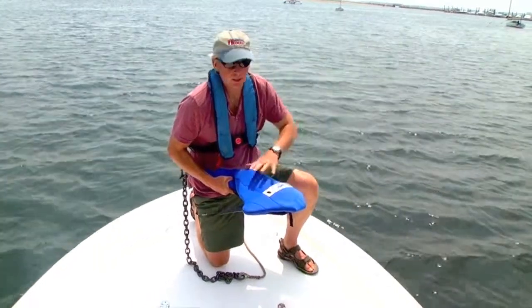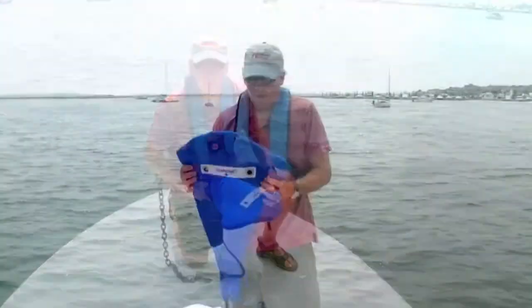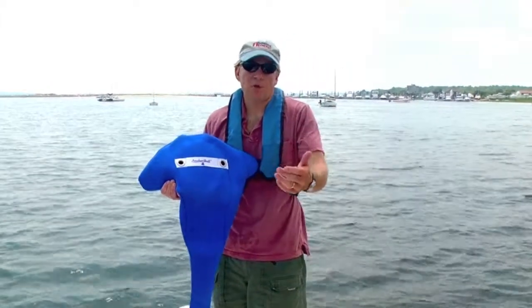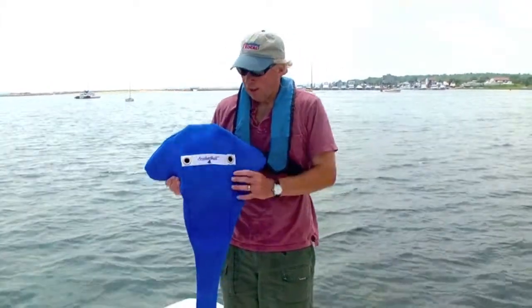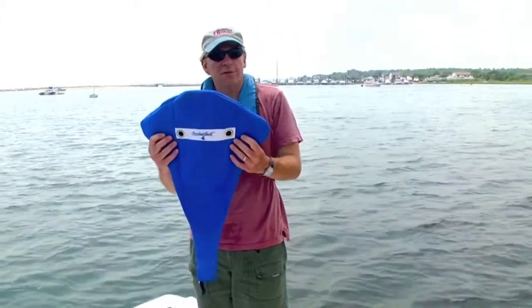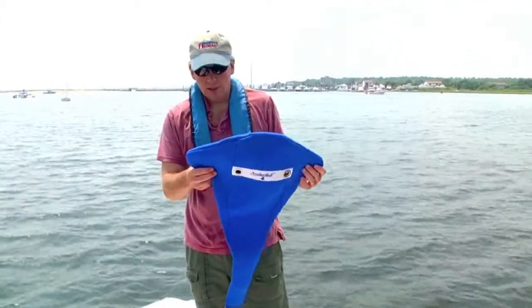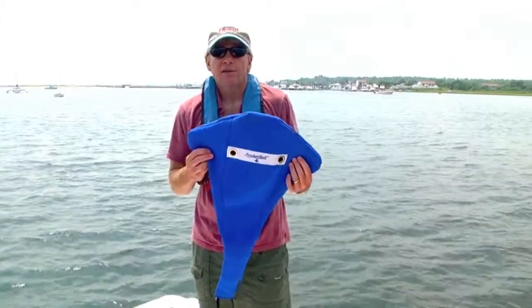Another thing about the anchor suit cover is that you can have it personalized with your boat name or the name of your family. It's available in three different sizes to fit most standard fluke type anchors, including a version called the vest style that's designed for fluke anchors that hang on rollers.